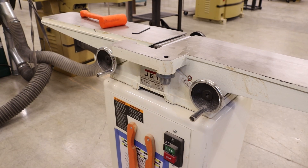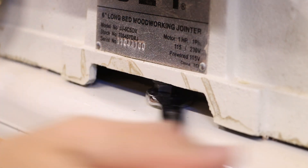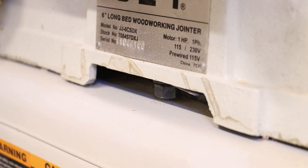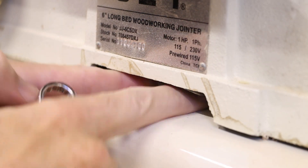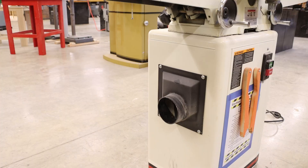From the front of the machine we also have one retaining bolt for the front side of that cutter head. The best fit on this one was also that 14 millimeter wrench. We're going to loosen this as much as we can, but it will bottom out on the base of the machine.